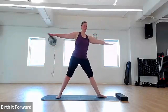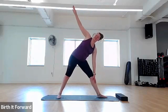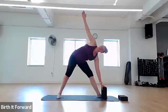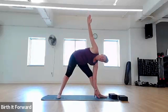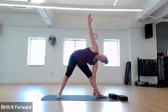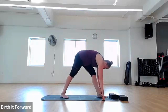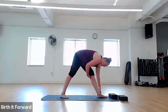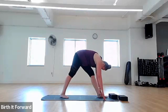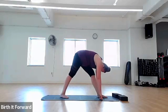Straighten that front leg for pyramid pose — actually, I was thinking triangle. Coming straight down with your arm up. You can also do this with a block in any position, or you can touch the floor. If you're comfortable, go ahead and rotate your body towards your toes. You can rotate your back toes, feeling that stretch all along the back of this leg. Deep breaths. Use your blocks if you need to. Deep breaths as you relax those muscles and relax into the position.